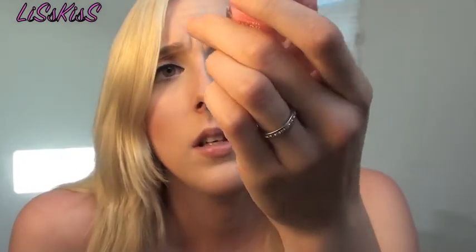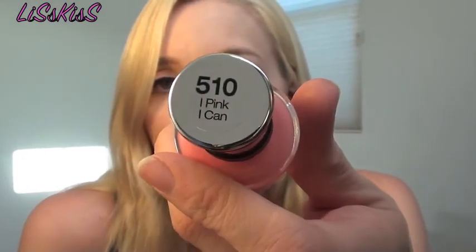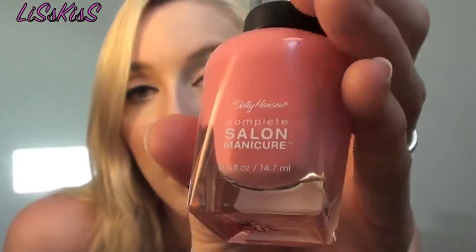I also picked up a nail polish from that stand. I don't know exactly what I paid — probably a couple bucks — but it's the Sally Hansen Complete Salon Manicure in "I Pink I Can," which is a really pretty bubblegum pink. I'm really excited to paint my nails with that.